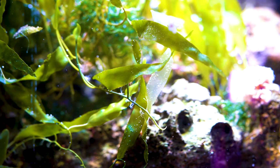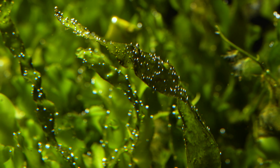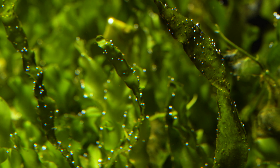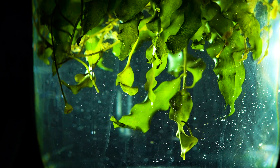Calerpa prolifera is a great algae for those who like sway and movement in their aquarium or refugium. Because of the structure of the thallus, a little current can give this Calerpa a lot of action. It has a graceful look and feel but can be a bit more delicate when compared to other types of Calerpa.